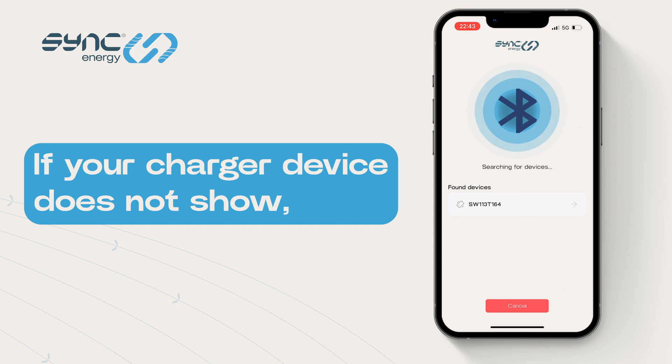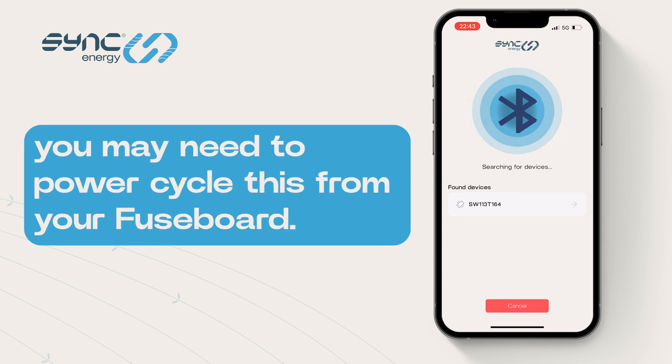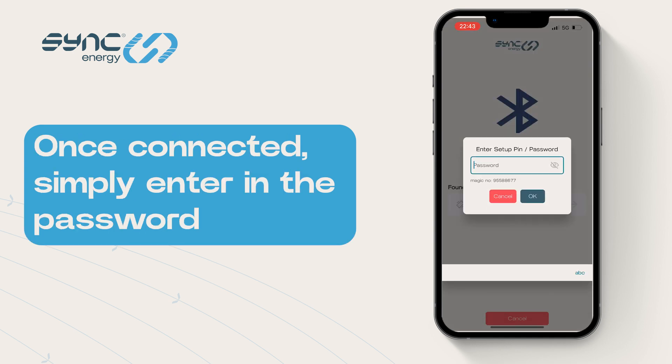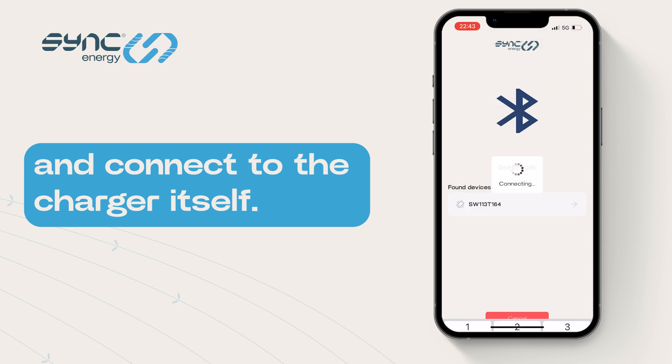If your charger device does not show, you may need to power cycle this from your fuse board. This could also be external. Once connecting, simply enter in the password and connect to the charger itself.